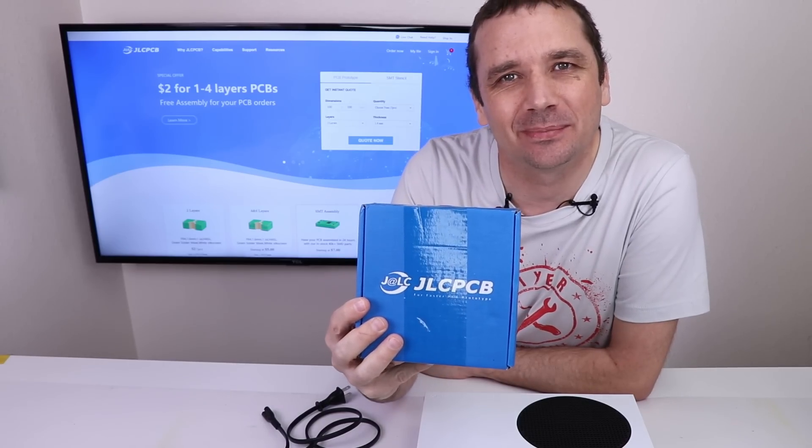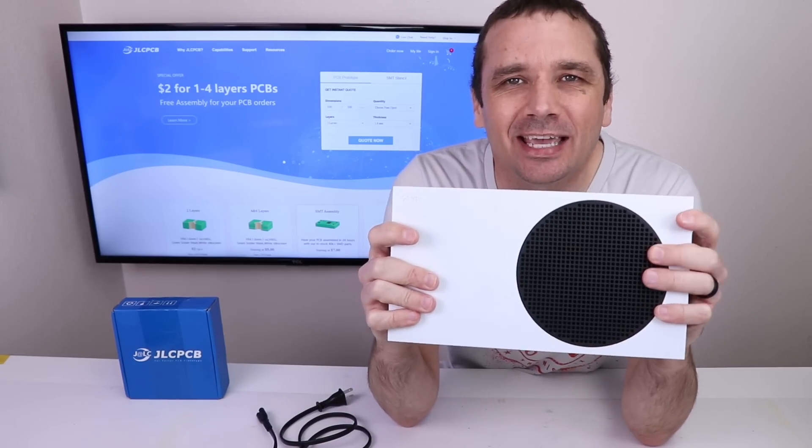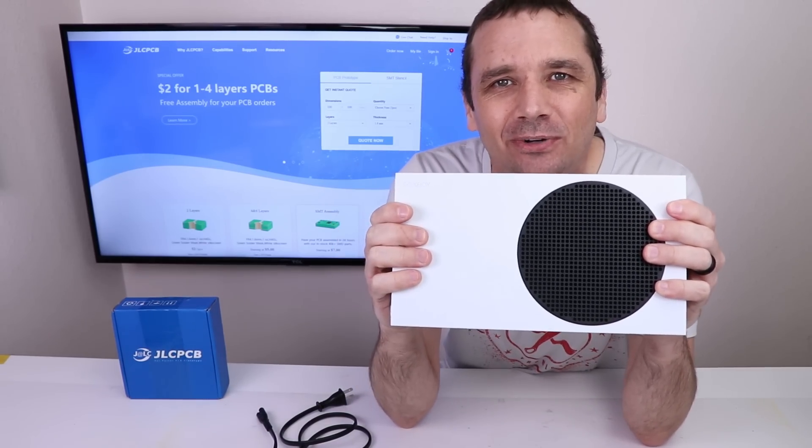This video is sponsored by JLCPCB. I bought the very first broken Xbox Series S on eBay to see if I could fix it. So let's get it torn down and see what's wrong.